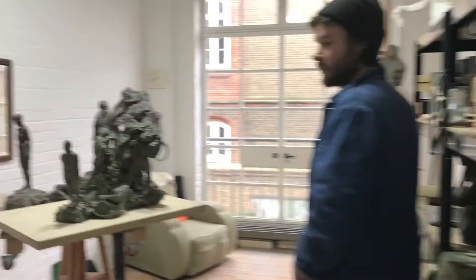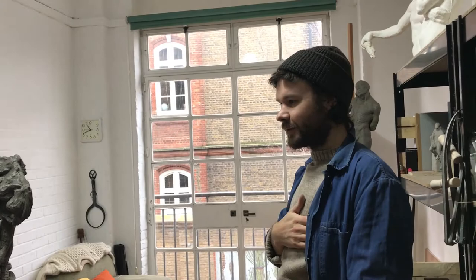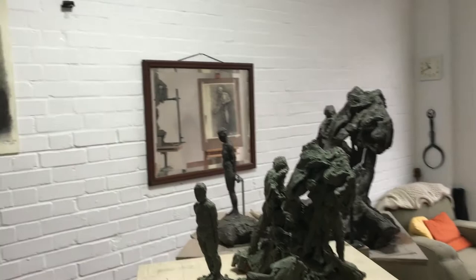So this is where you work? Yeah, this is where I'm working. I've been here about four months now, so it's still kind of getting settled in. I've got quite a lot of space at the moment, but it's going to get busier and busier.